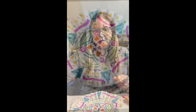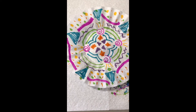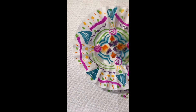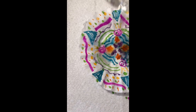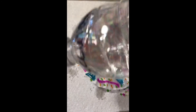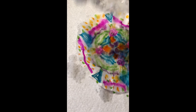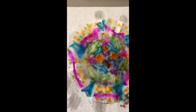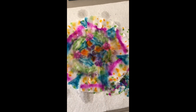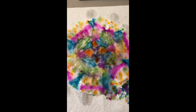Then we are going to take our water bottle and shake some water onto the coffee filter. I'm going to try not to get too much — less is kind of better with this. I don't want to drench it; I just want to make sure that the colors can start to blend. And then once it's pretty much all wet, I'm just going to let that sit for a few minutes until it gets dry enough for us to use.